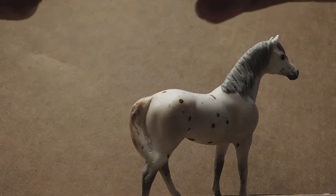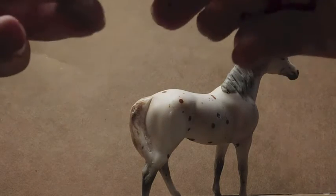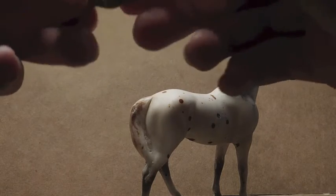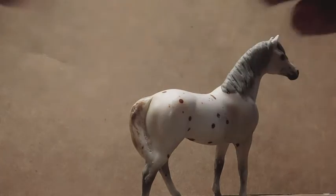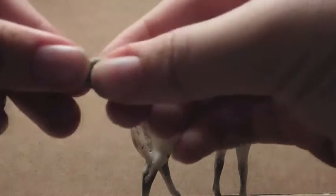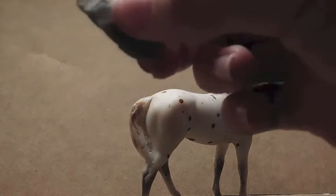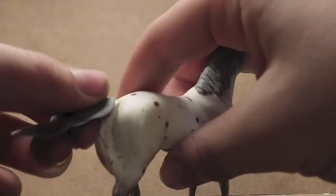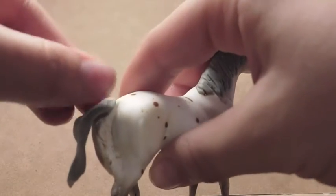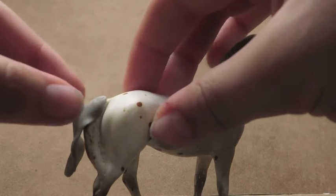So first thing you're gonna do — if it was a whole tail you'd wrap the entire thing around, but I'm just going to make a flat sheet of clay to wrap around the tail, and then I'm just going to apply it to the tail.